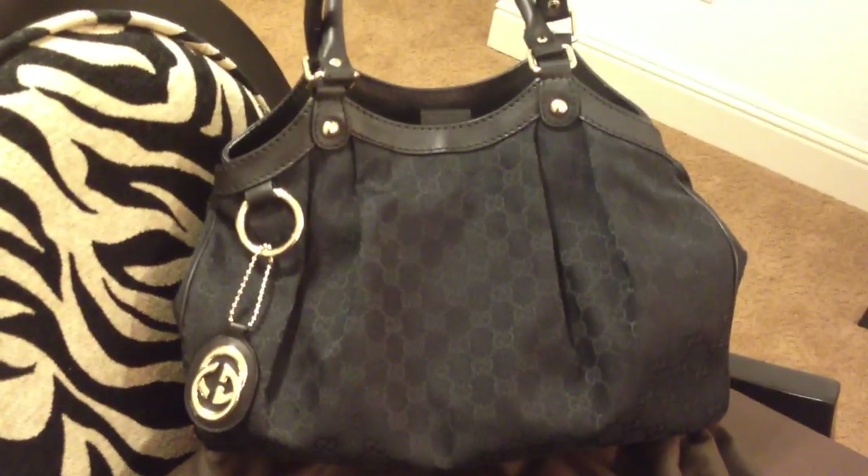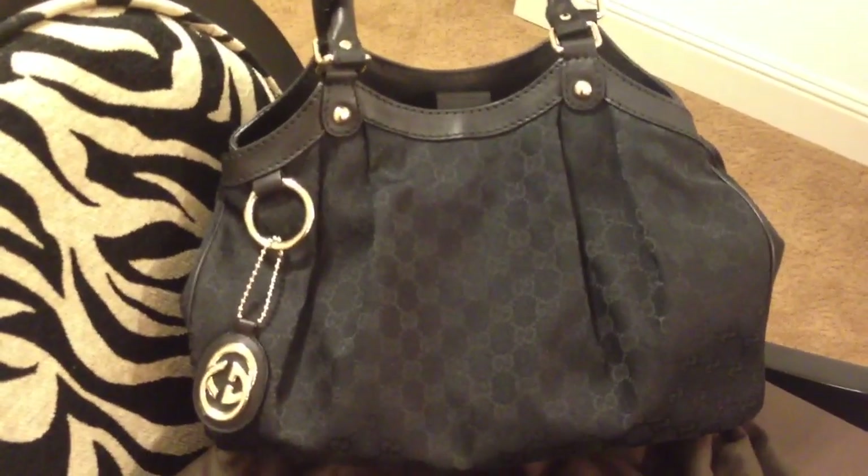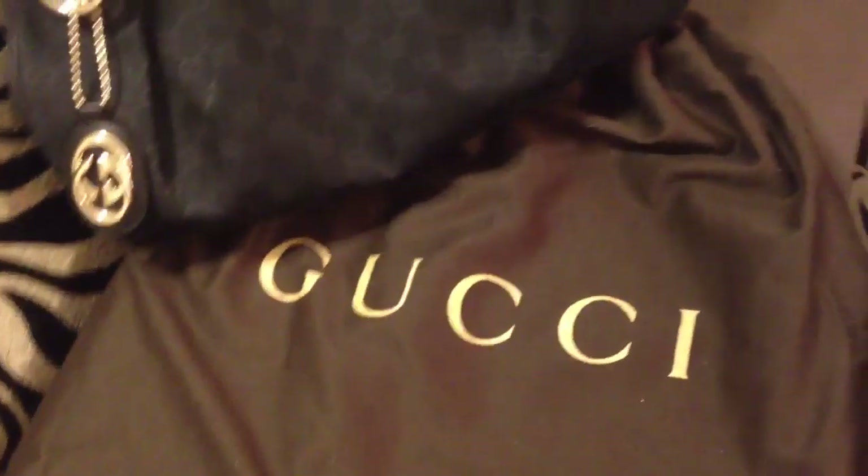Hi everyone, so this is going to be a quick video of my newest bag. As you can see, it is a Gucci bag and I love this bag.